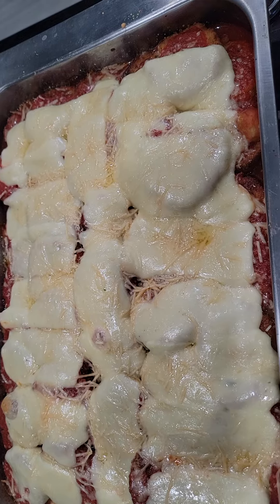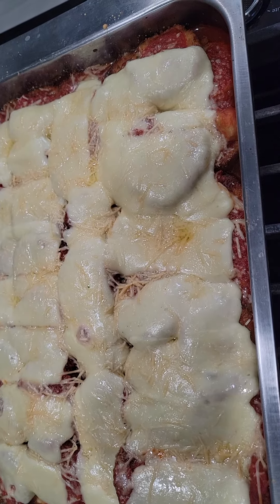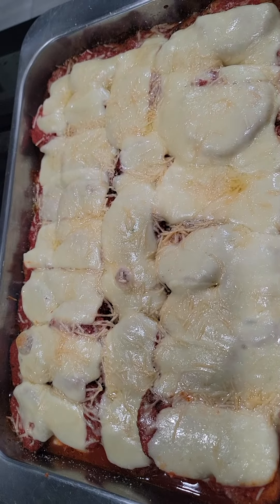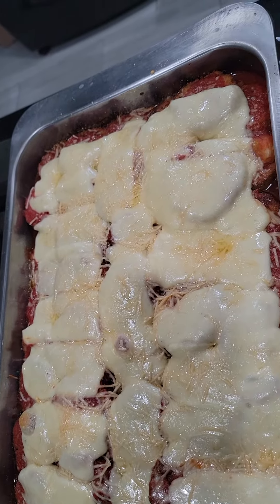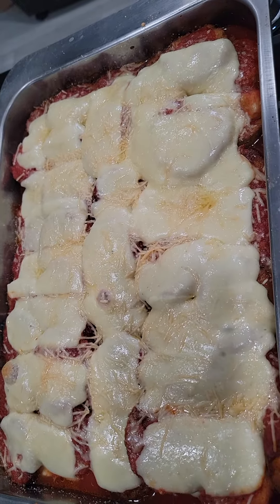It'll probably take a good hour to cook. I'll probably keep it covered for a while because I don't want the cheese to get burnt. I'm going to say 30 minutes covered, 30 minutes uncovered. And boom — eggplant parmesan. Huzzah!